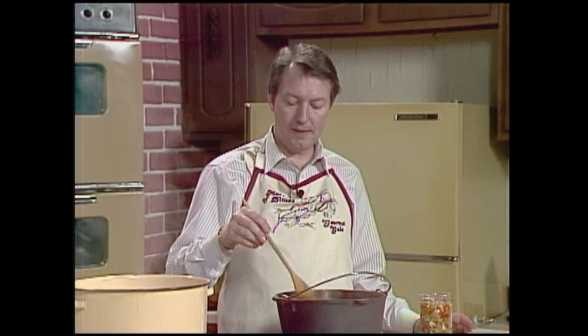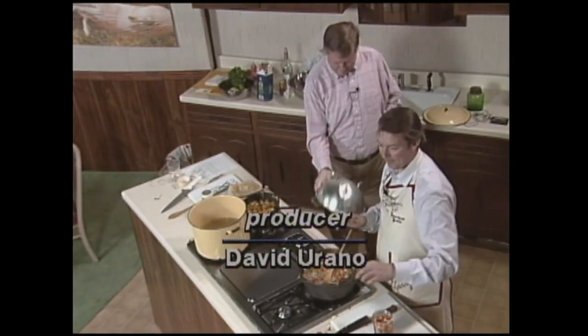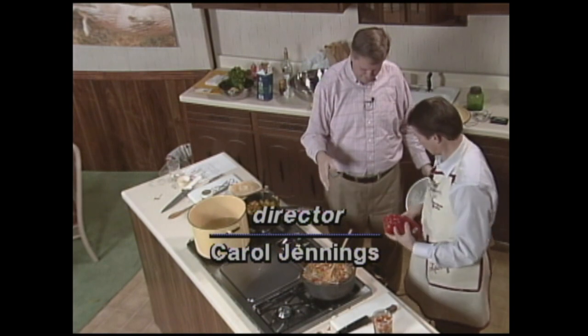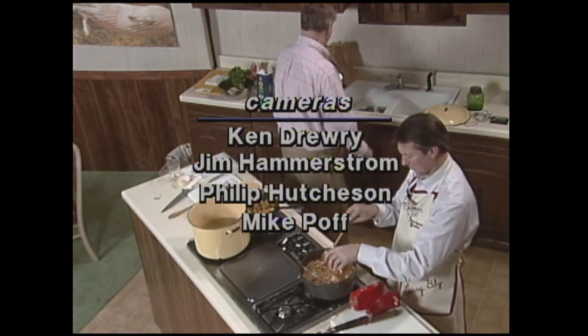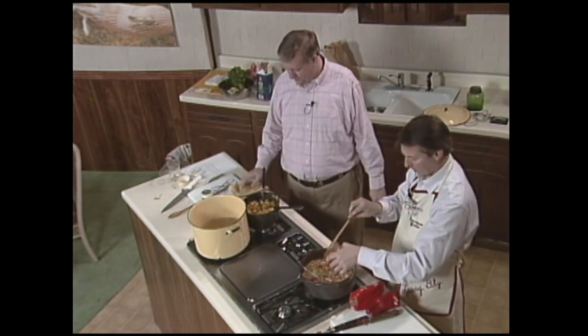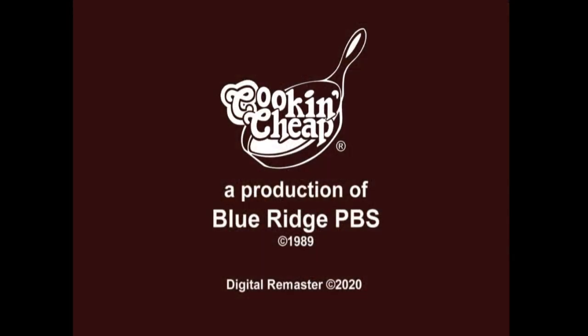I'm cooking this stuff down and it's got a good ways to go, but it already tastes right good. It really does. And this is fabulous too — real tart and real nice. Thank you very much. We'll see you soon. Bye!